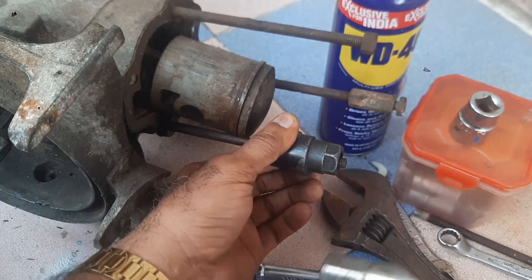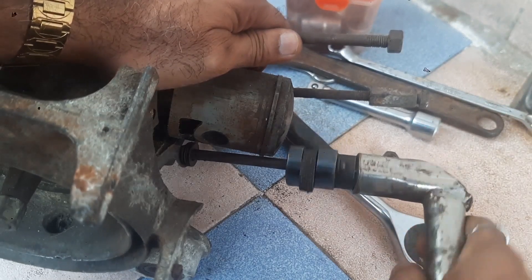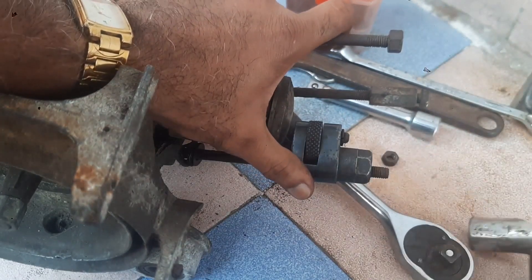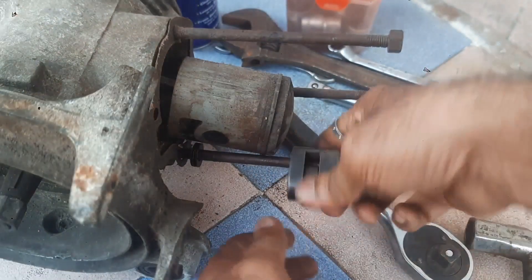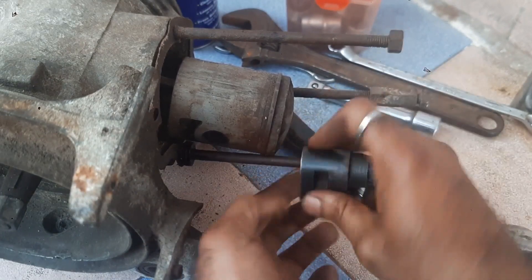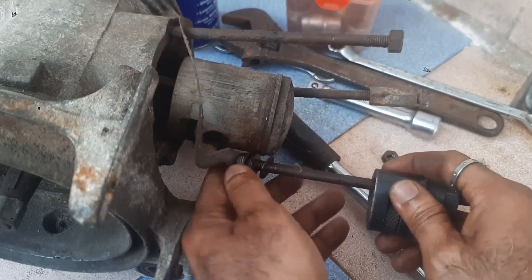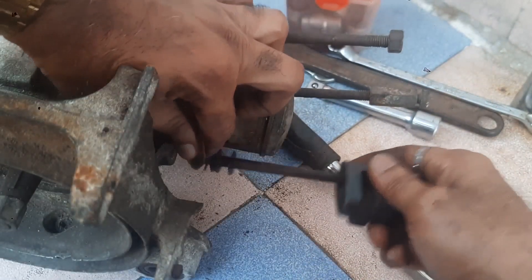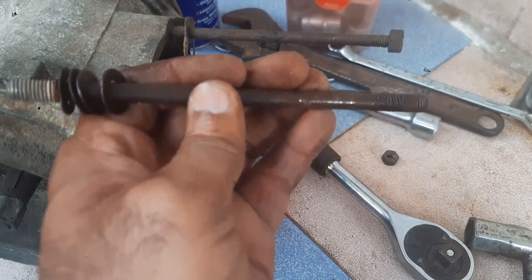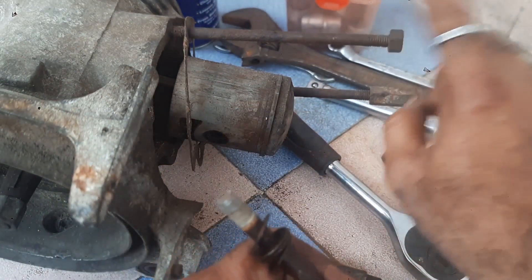Once you place that, place the spanner and open it. See — once it becomes loose, you can turn it with your hand and remove it like this. Yes, the stud is out. Very simple. We can remove these two studs also.